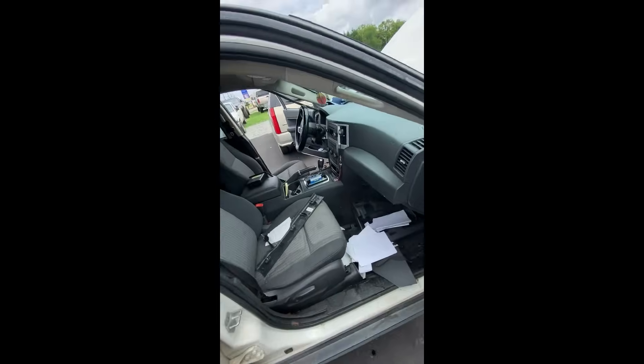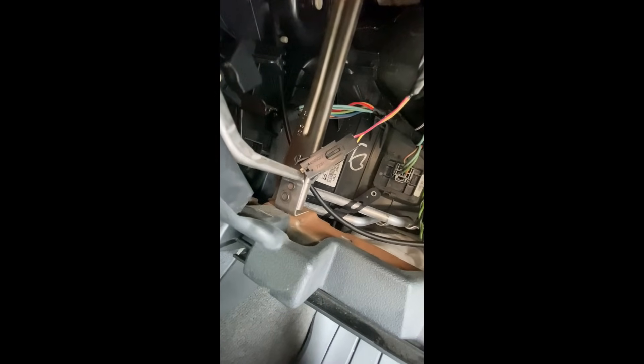I've already got it pulled apart, but this is exactly how I found it — the glove box lamp is shorting itself out on the dash frame.